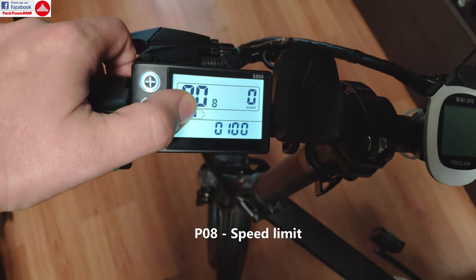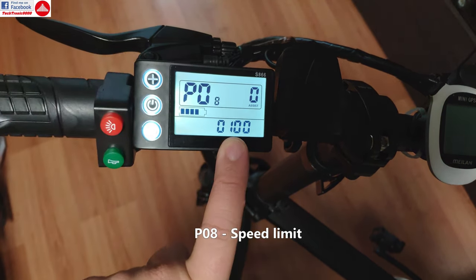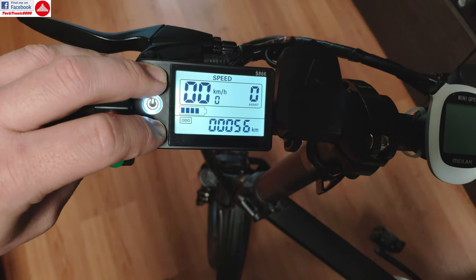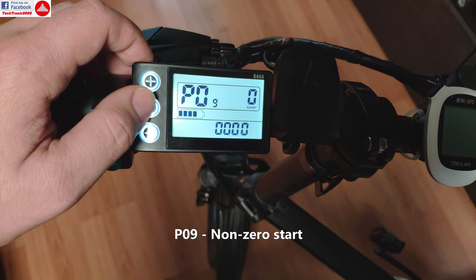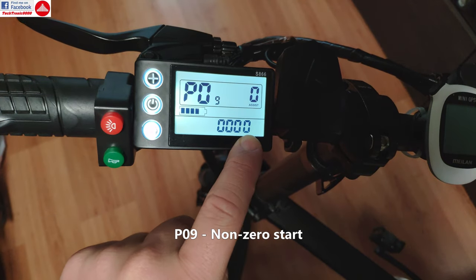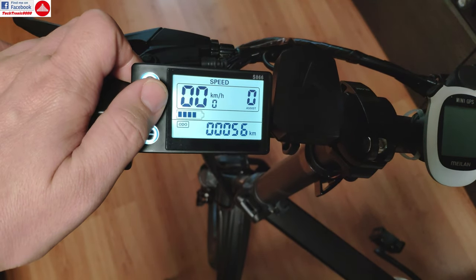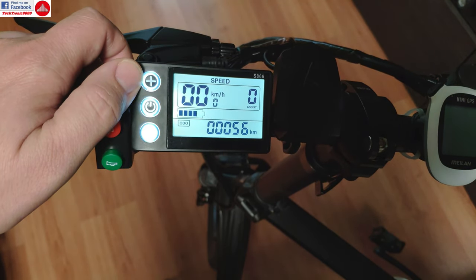P08 — you already know this if you have seen my previous video — this is for unlocking the speed limit. It's now set at 100 kilometers per hour; the bike definitely will not do that speed, but will go faster than 25 kilometers per hour when you are on full electric mode. P09 is the zero start or non-zero start setting. When it's zero, you can start the bike with the electric throttle from standstill. If it's set to one, then you have to pedal and get some speed first, and only then the accelerator will become available to start the motor.